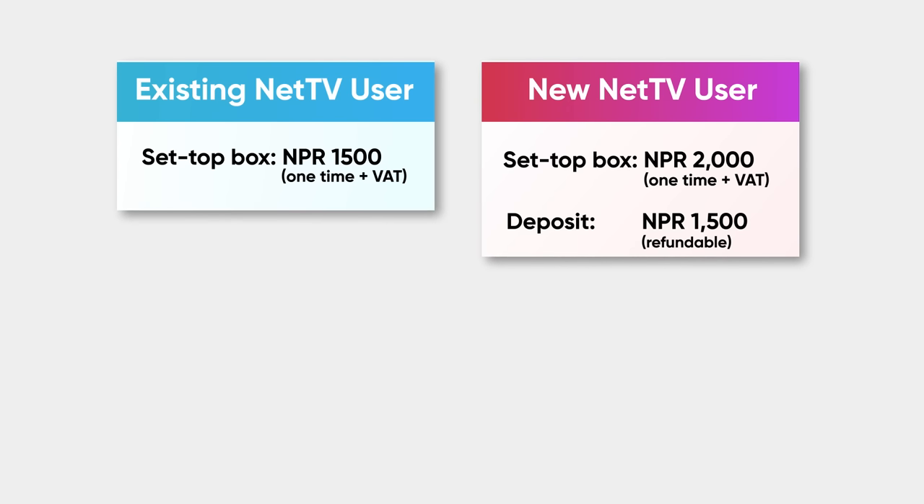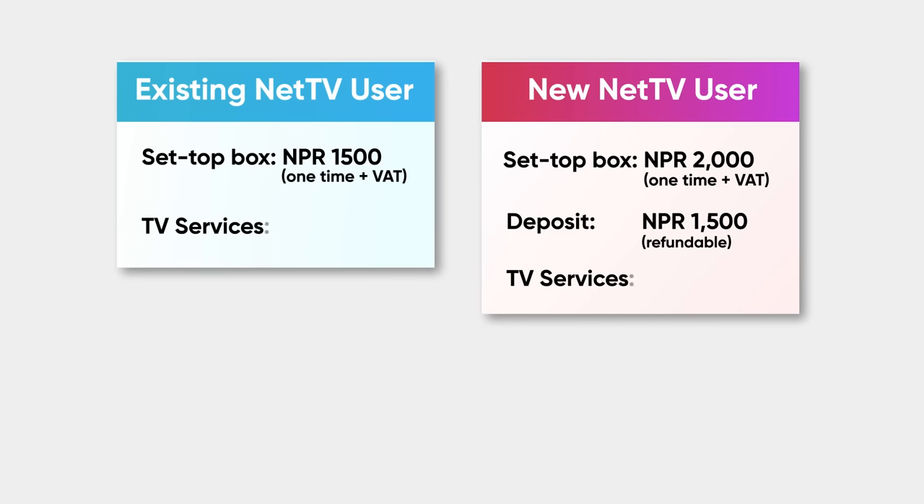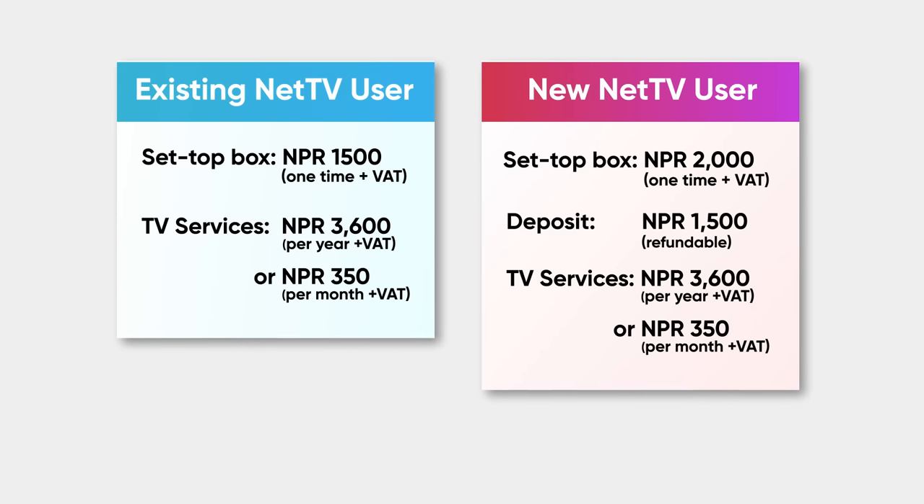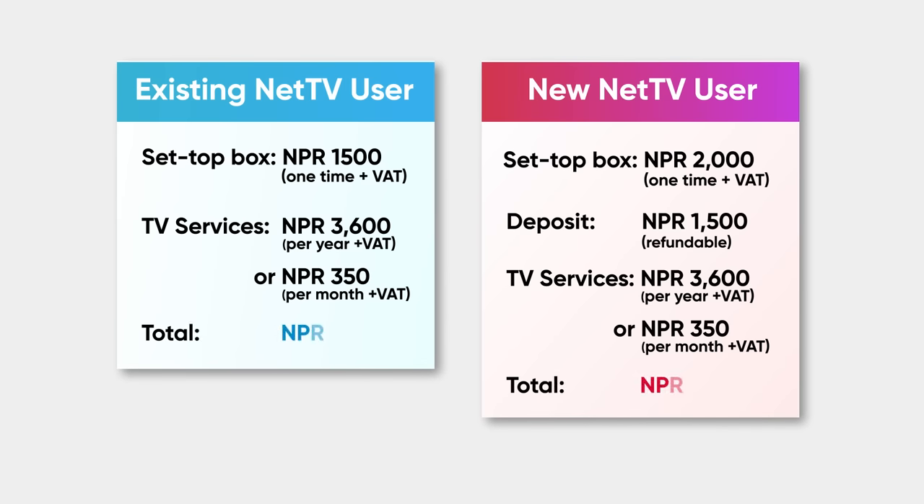For live TV and Net TV services, for existing users in Dubai it will be $36 per month, and $35 per month otherwise. For new users, it will be $15 per month.